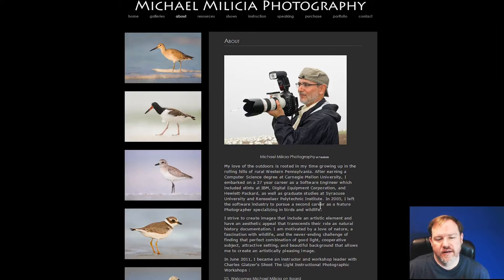Hello, everyone. This is Gary from MoreThanASnapshot.com and I wanted to come to you today with some composition tips for bird photography. I went to a special presentation last night at my camera club and the speaker was Michael Malicia, who specializes in bird photography. He had some really great images and ideas for composition with birds, and this month at MoreThanASnapshot.com we're doing all kinds of tips on composition.